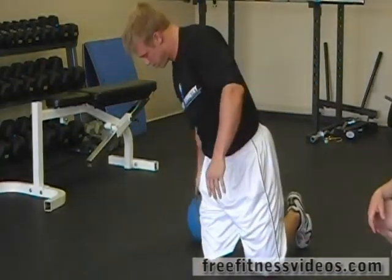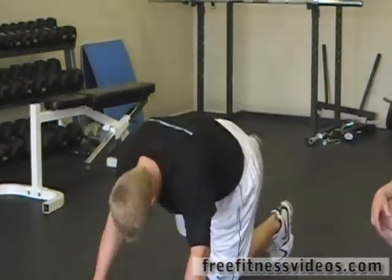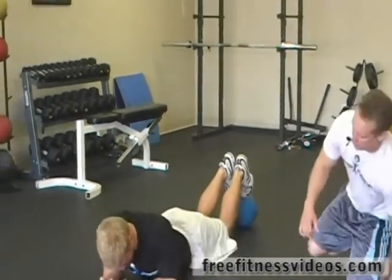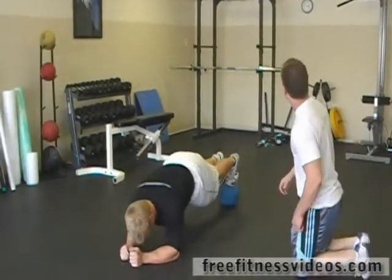From here we're going to a med ball hover, so we're going to balance ourselves placing our feet on the ball, and we're going to come out into a hover position with forearms on the floor. We're going to go for one minute.